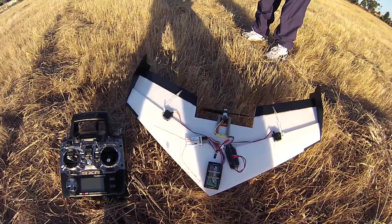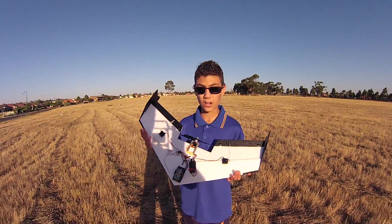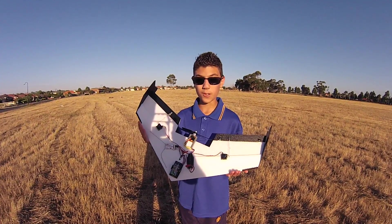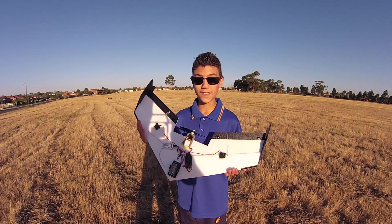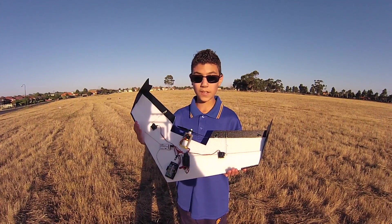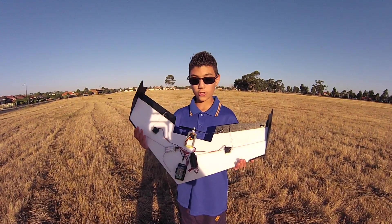This is our test FPV platform for our new FPV aircraft. Our first version was pretty bad — it was very, very unstable. We suspect it was the wingtips, but we've got a new design.